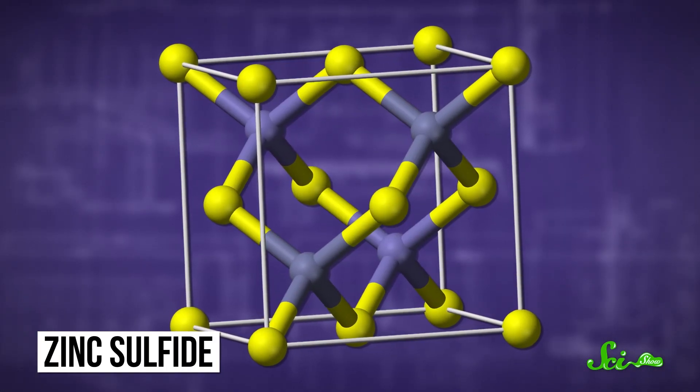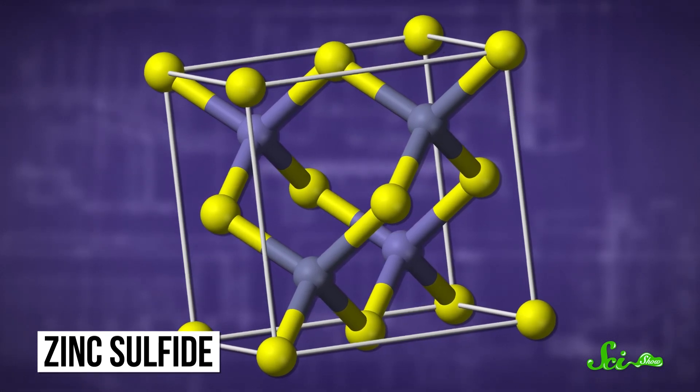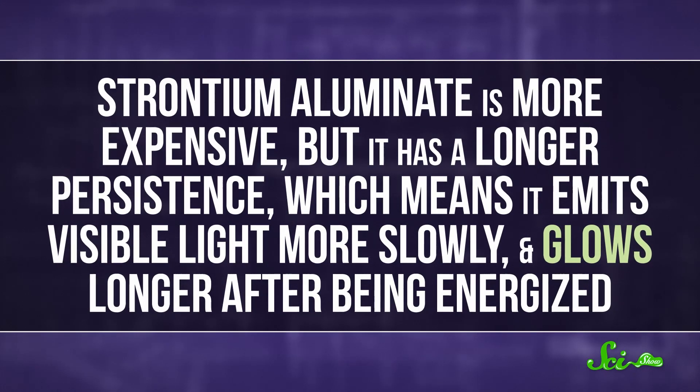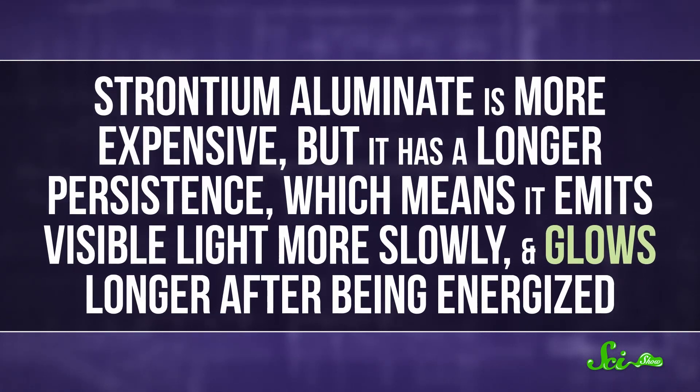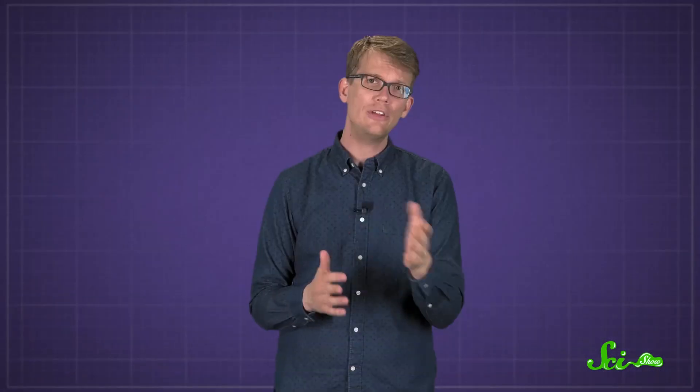Zinc sulfide is really safe and affordable, which makes it great for mixing into plastics to make glow-in-the-dark toys. Strontium aluminate is more expensive, but it has a longer persistence, which means it emits visible light more slowly and glows longer after being energized. And both of these phosphors naturally emit greenish light — that pale, iconic hue — but manufacturers can make other glow-in-the-dark colors by adding different pigments to the plastic.